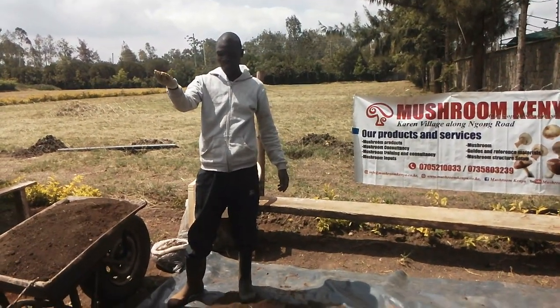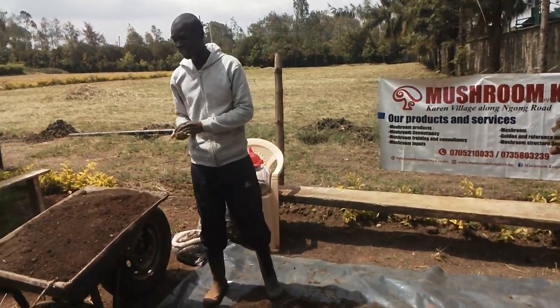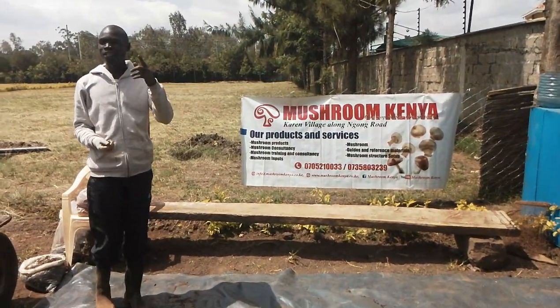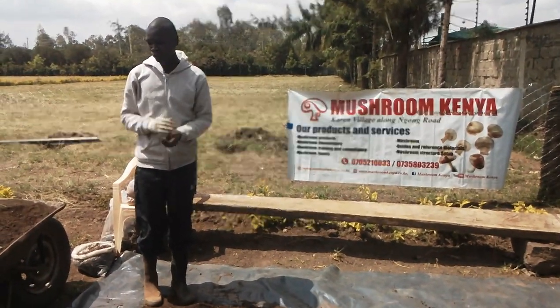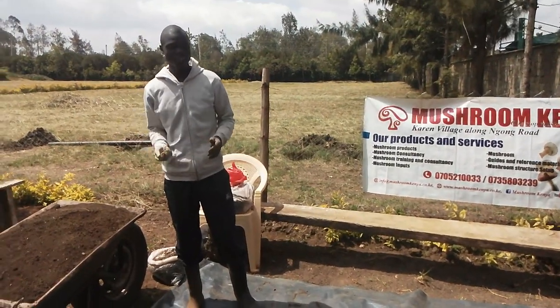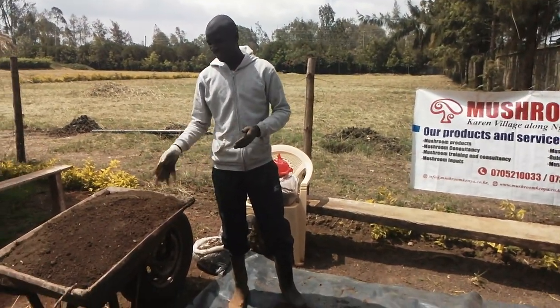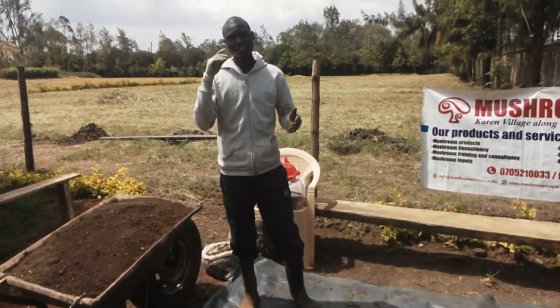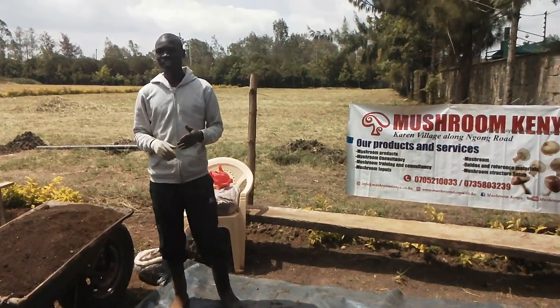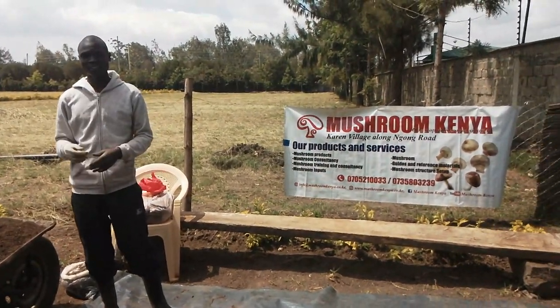My name is Rusos Demise from Mushroom Kenya, and in today's video I'm going to show you how to do casing — how we are going to use soil to case the button mushrooms. I'm going to tell you the different types of casings, the requirements you need for casing, how to do the casing, and what to do after the casing.